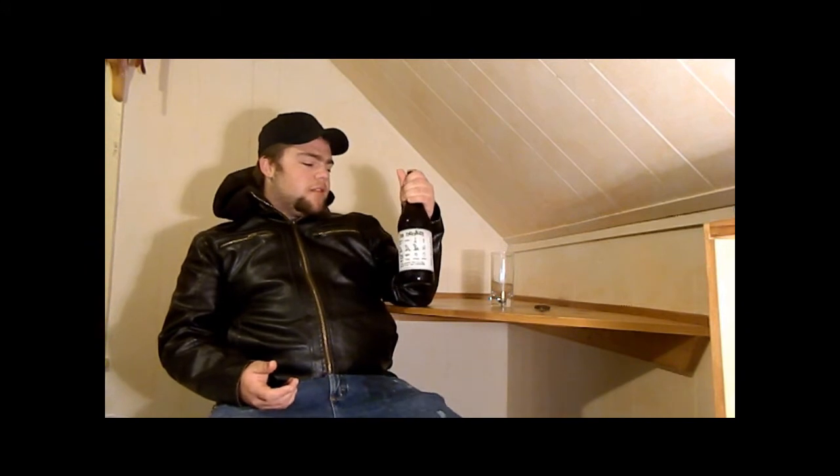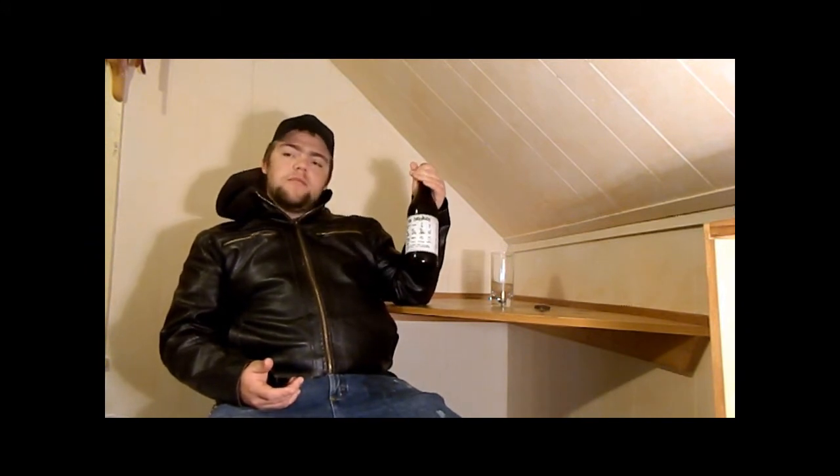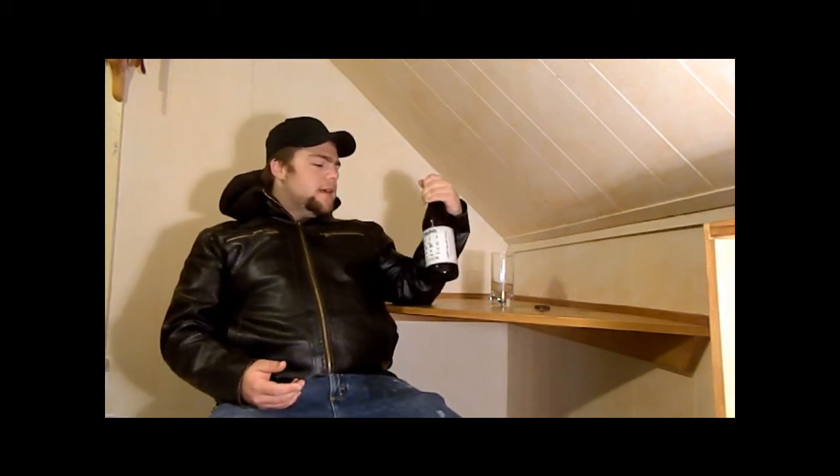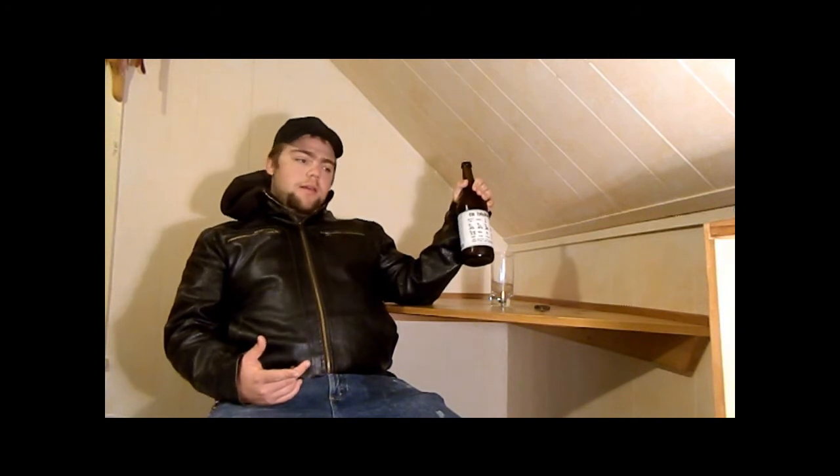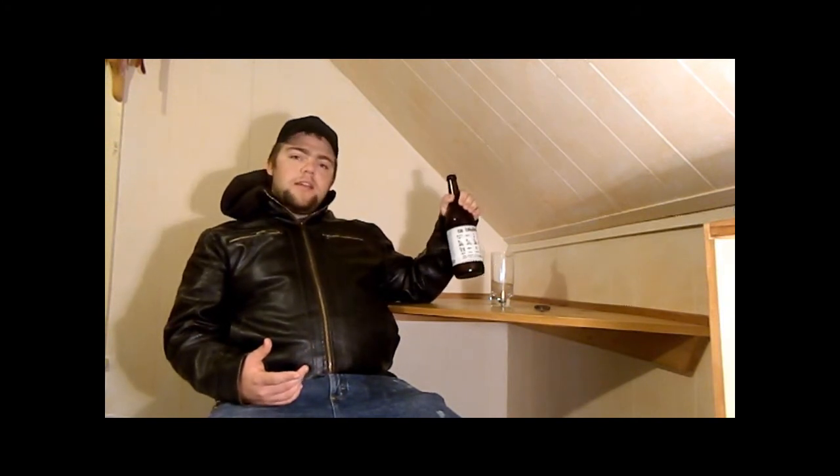This is one of the more recent ones in their ancient ale series. This was brewed based on cultures they found from the inside of an ancient Egyptian pot. So potentially we're about to be drinking beer that is the same as what they were drinking when the pyramids were built. I think that's pretty cool.